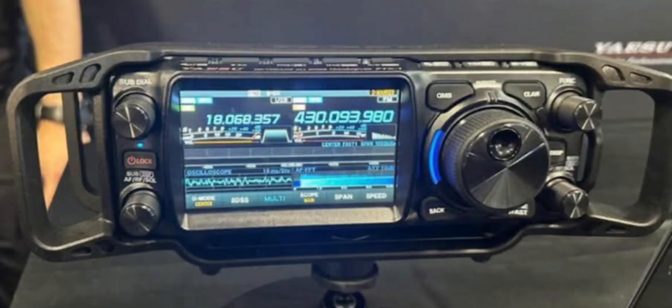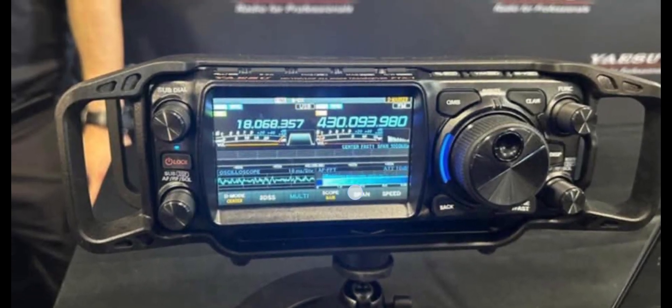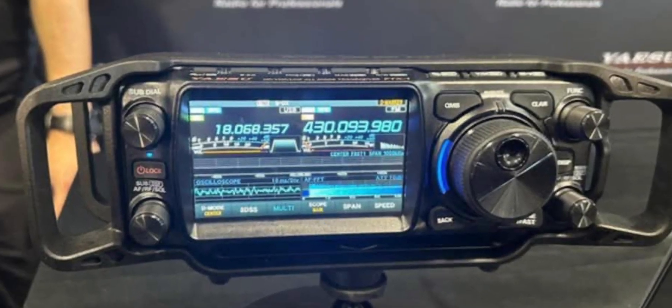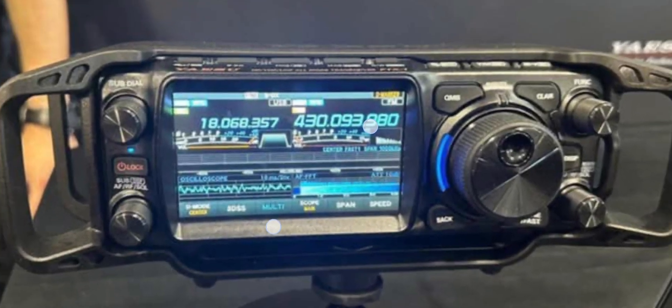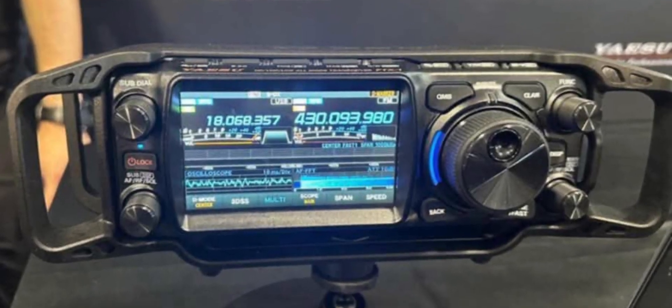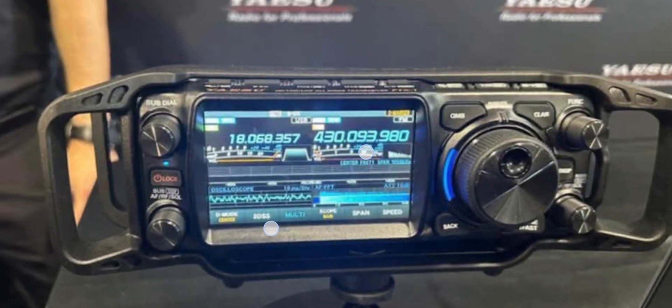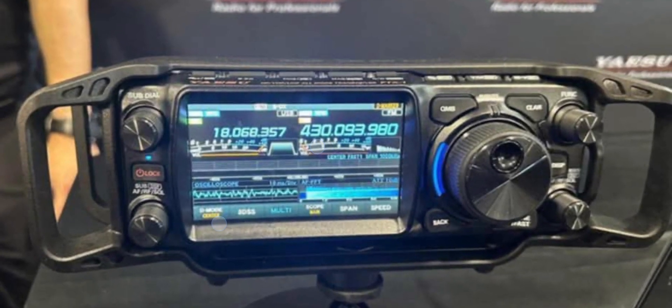The FXB YESU FTX1 is the field unit, and the backend is the SPA1 Optima — put them together and they've got the 100 watt version. Someone asked what the handles look like, so I've got this image here from YESU. They're quite substantial — they look well made because YESU made them and they do make good quality products. The handle is quite wide, and it's interesting that they decided to make it before everyone else.